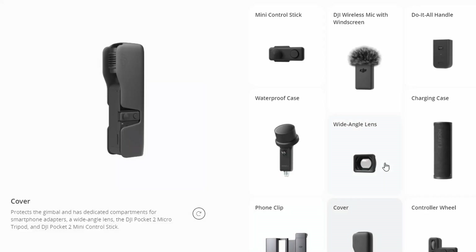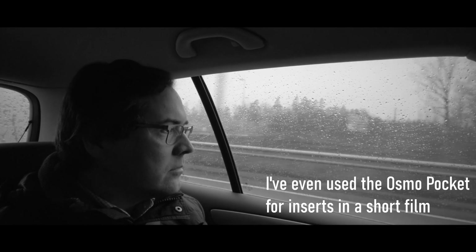Additionally, the new Pocket 2 comes — at least in some configurations — with a wide lens adapter from DJI, whereas with the original Osmo Pocket you had to use third-party options. That's really cool, especially for the vlogging crowd, because it widens the field of view to an equivalent of 15mm, which is fairly wide and great for vlogging. Personally, I never end up vlogging, so it's not my main use case, and I actually prefer the slightly tighter field of view of the first iteration.